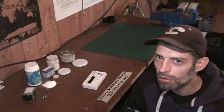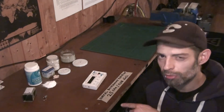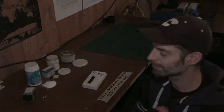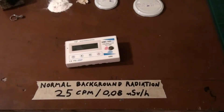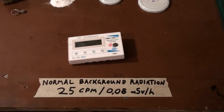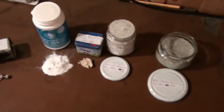All the stuff you've seen before was my stronger radioactive material, but I also found some weak radioactive sources which are really interesting — I'll show you those in detail too. Just as a reminder, normal background is about 25 counts per minute. So here's the weak stuff.